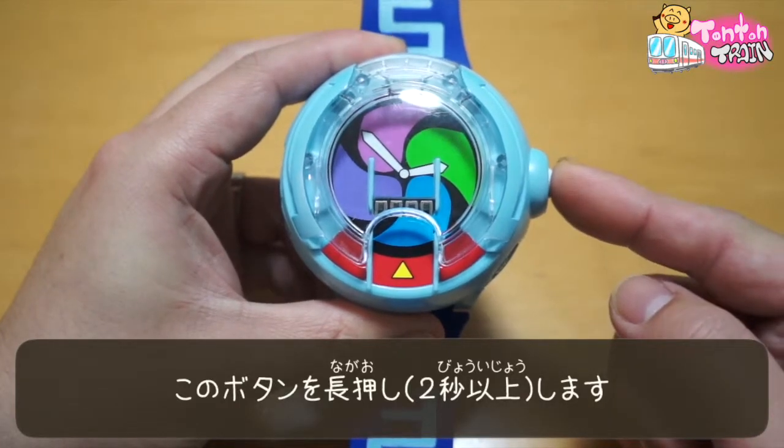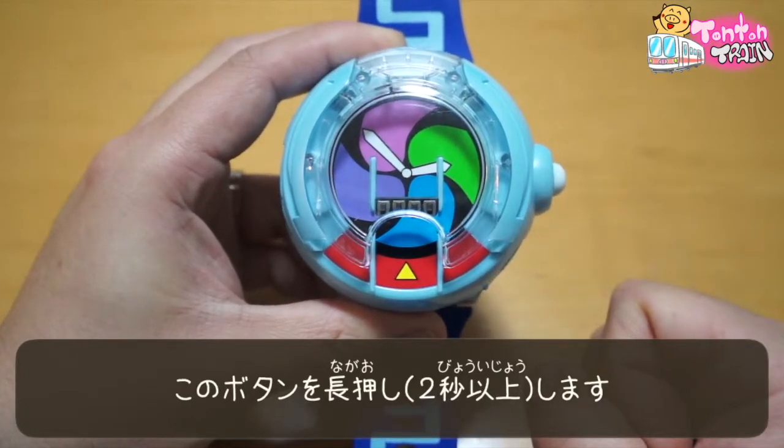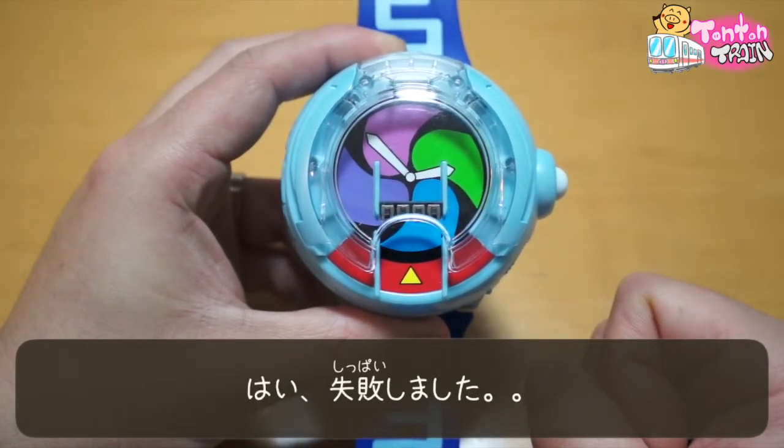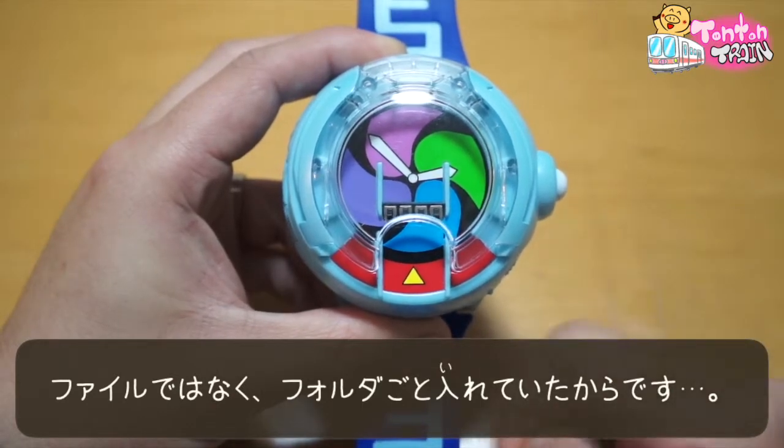Press this button for 2 seconds. It means it failed, because the data is like a folder.